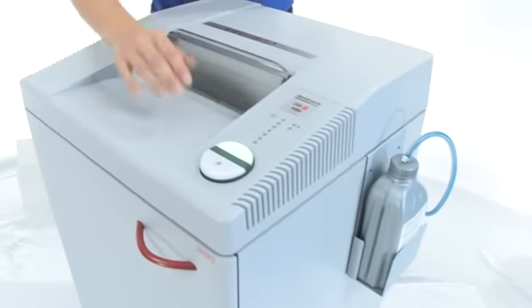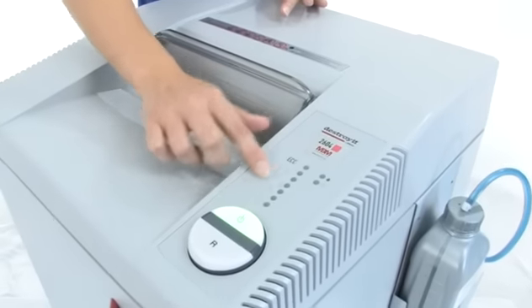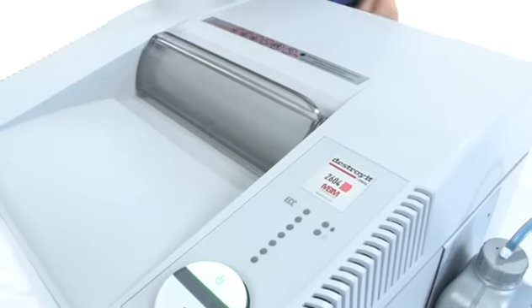Come on over here — we are going to do some shredding, but I want you to see the easy on and off button. There is reverse, and here is our electronic capacity control that tells you if you have put too many sheets of paper in.